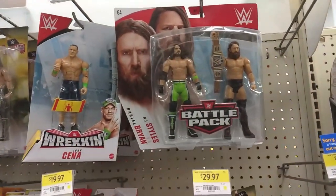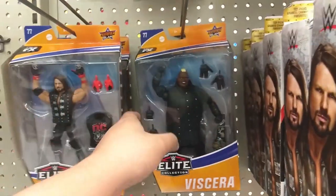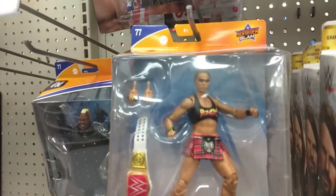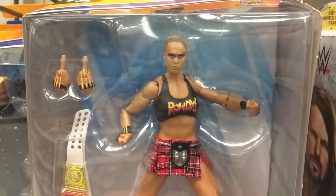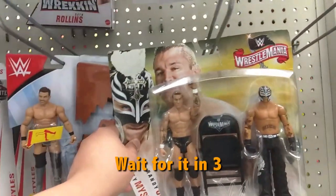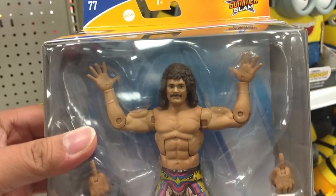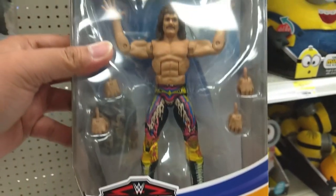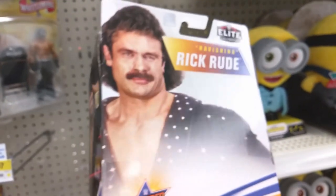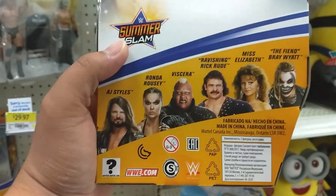Nothing too much to report in this area — it's mostly WWE stuff. They have some new figures like Styles and Viscera. There's Ronda Rousey — she looks okay. We got the Elite Collection. Hey, take a look at this — oh my god! It's Ravishing Rick Rude! Holy cow. Oh man, that brings me back. Ravishing Rick Rude — that's hilarious. Classic, classic — that is hilarious.